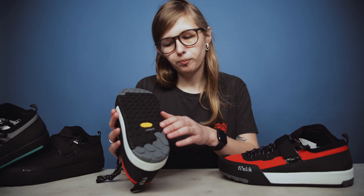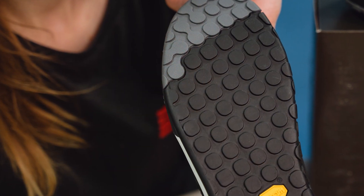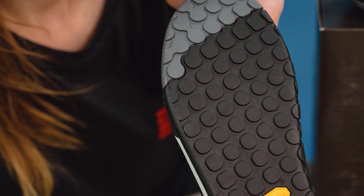Starting off with the flat model, as you can see it uses a Vibram sole which has a really good quality of rubber.